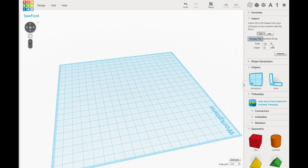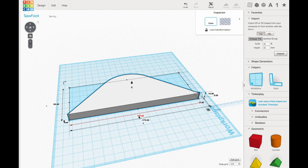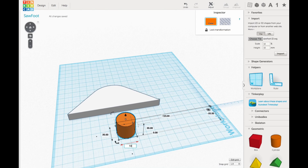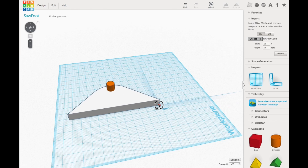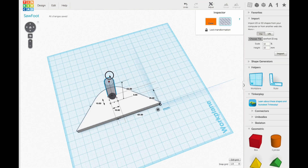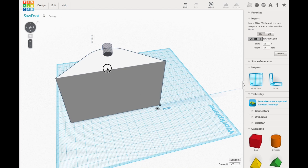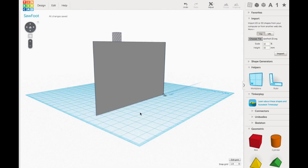I opened Tinkercad, which is my favorite software to convert 2D into 3D, and imported the file using their import feature. I resized it to the exact dimensions I needed, because scanning doesn't mean it comes in one-to-one. After setting the proper dimensions, I brought in a cylinder to make the hole, sized it properly, and put the ruler at the corner so I could position the hole exactly where it needed to be, then made that into a hole.